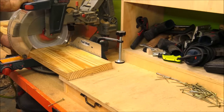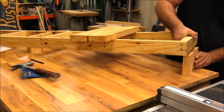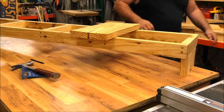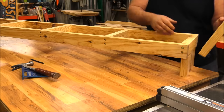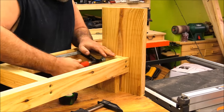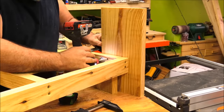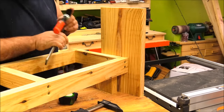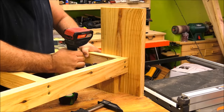With the frame made I took the other 2x10 and cut two lengths off of it that were 17 and 3 quarter inches long. These two pieces are going to act like towers on the side of the frame. These towers need to stick down below the frame 5 inches and past the frame — towards the front of the frame — 2 and a half inches.